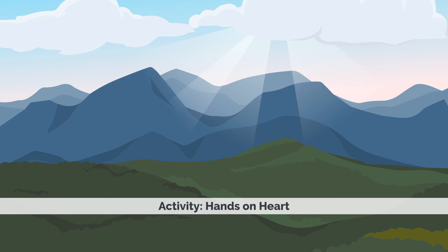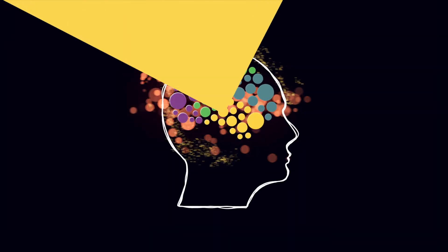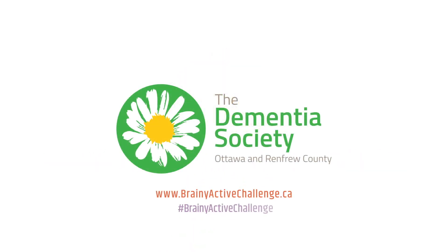And whenever you're feeling overwhelmed in your day, you can return to this very simple and quick practice of putting your hands over your heart.